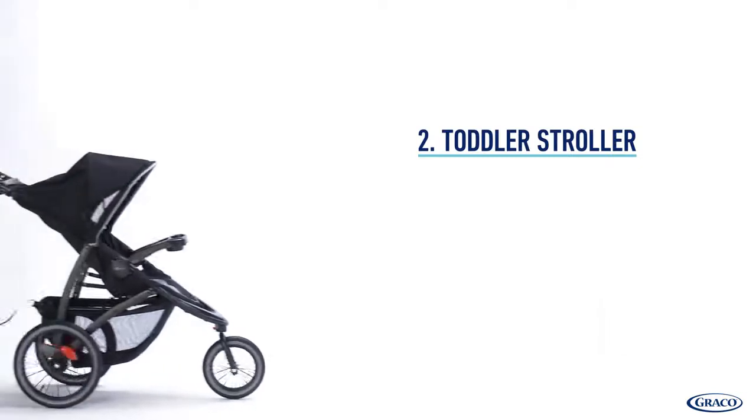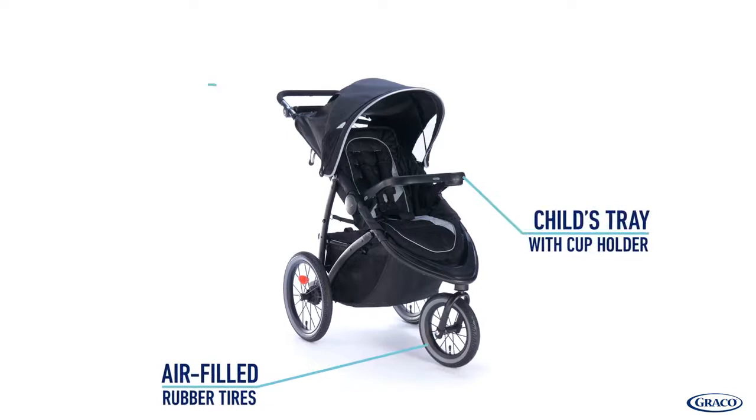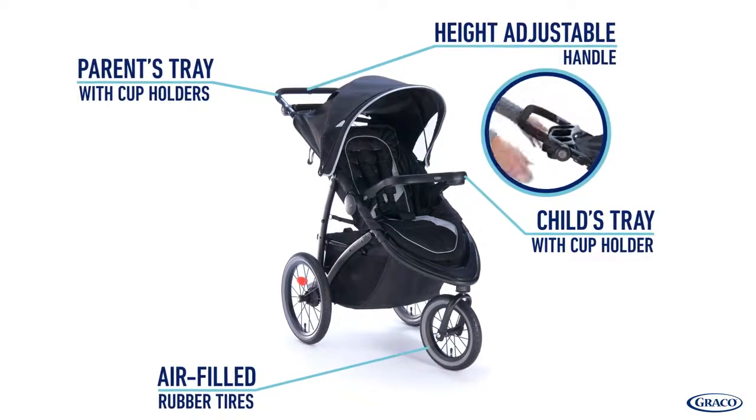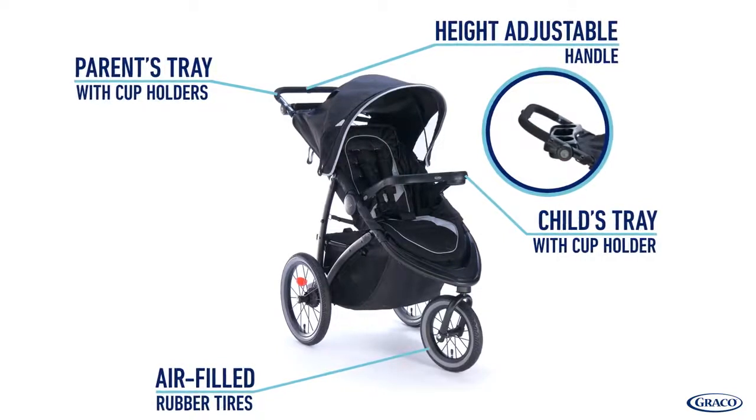And as your child grows, this stroller can be used as a toddler jogging stroller. The Graco Fast Action Jogger LX has numerous integrated features that keep your child comfortable as he or she grows, while also being convenient for you.